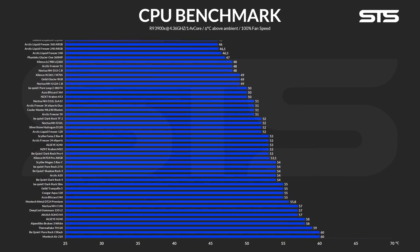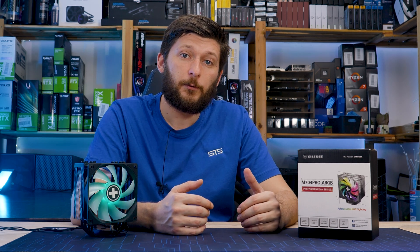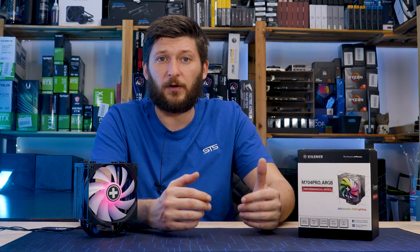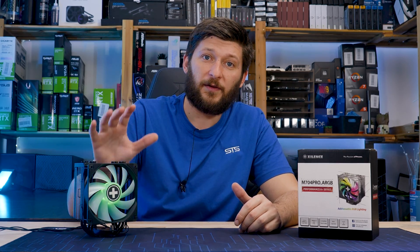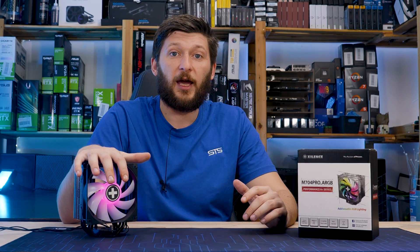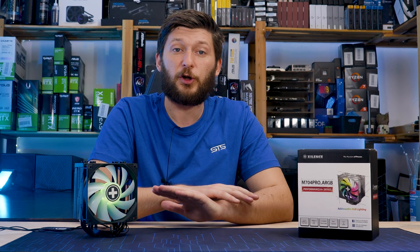But what about performance? Respectable. Letting the fan spin at max speed, the M704 Pro managed to keep the CPU at 53.1 degrees C, and considering its size and amount of heatpipes, it should be performing somewhat like an Arctic Freezer 34 eSports. And it did — being just 0.1 degrees C behind. The Xilence M704 performed surprisingly well, keeping up with one of the very best. But one thing I immediately noticed during benchmarks was the noise — it was surprisingly quiet on full load. And who would have thought? On the noise-to-performance side, the Xilence M704 Pro did manage to outperform a Freezer 34 eSports by a small margin all across the board, which is a huge surprise.